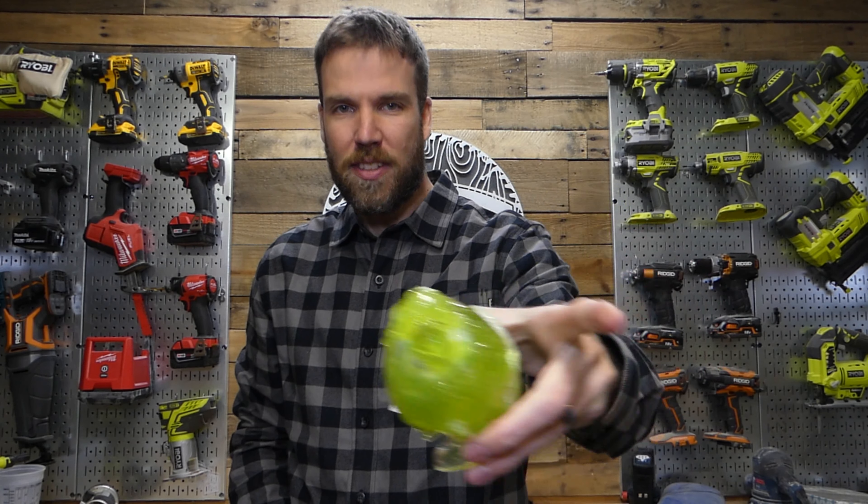Hey guys, Adam from LazyGuyDIY and today I'm going to show you how to work with epoxy to make something really cool like this, or something really bad like this. Stay tuned.